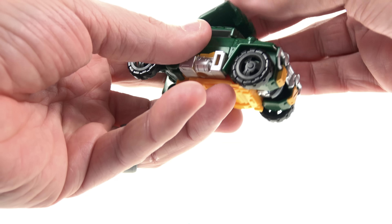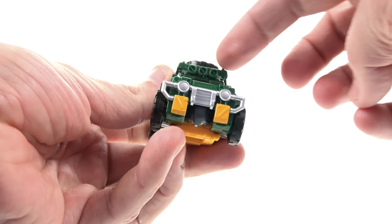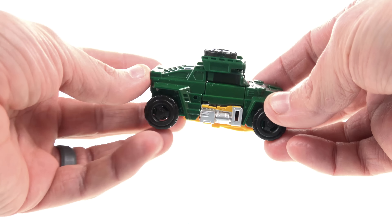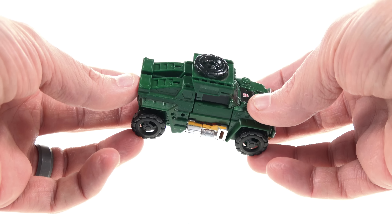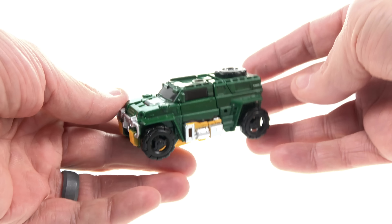You can put the piece on the top and it kind of gives it these little top headlight-type things, putting the spare tire more on top — kind of classic for Brawn. I don't know if they necessarily intended that, but you could definitely do it if you wanted to. It is meant to go the other way though, so both ways I think work really nicely.